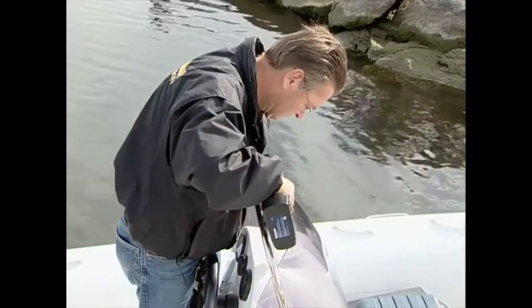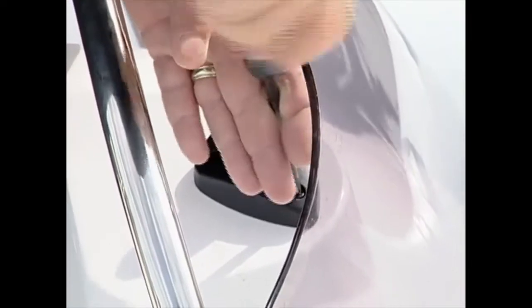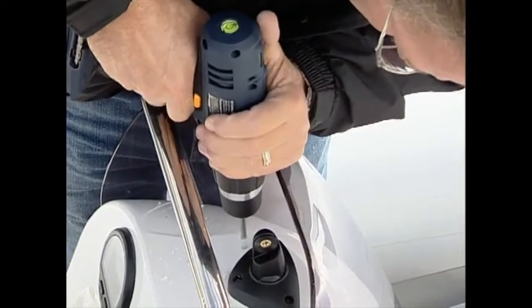Next, drill the holes with the correct drill bit and mount the base with the supplied screws. Drill a large enough hole for the wiring harness, then feed the wiring harness into the helm and reattach the display to the base.